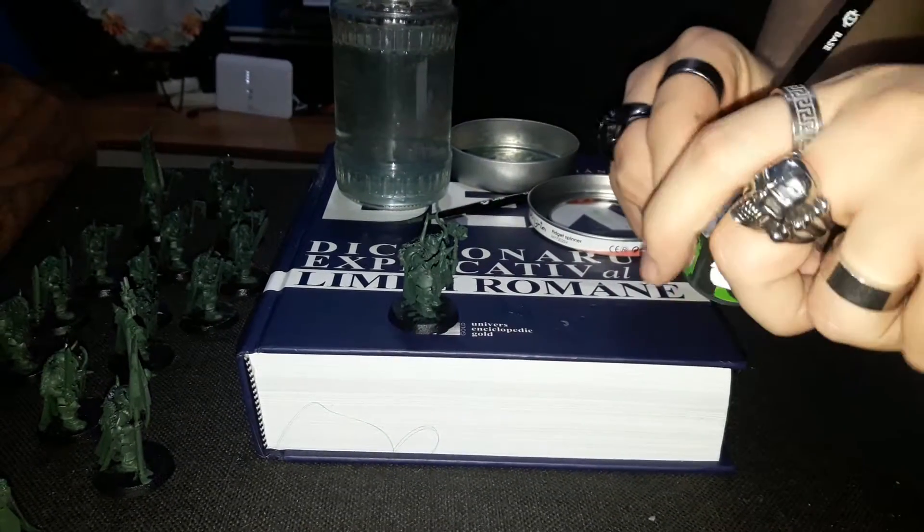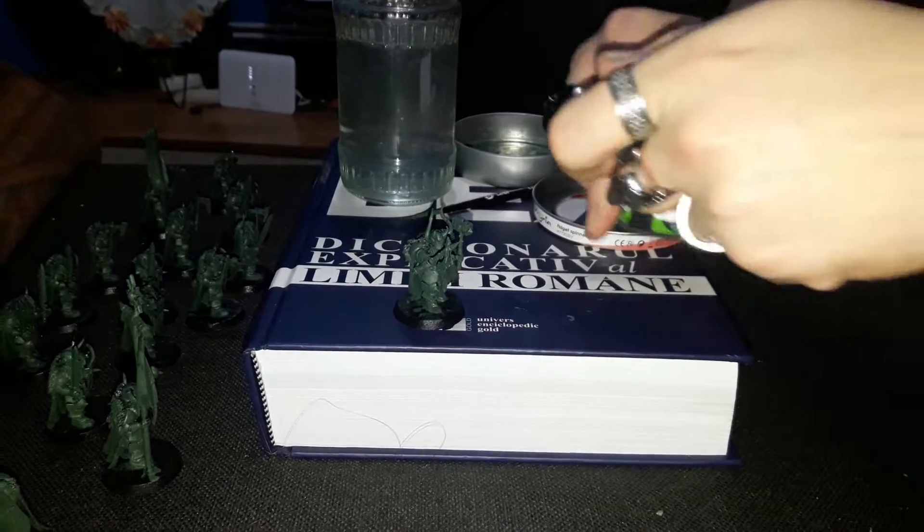Before opening it, shake it. I'm not sure why, but it helps.